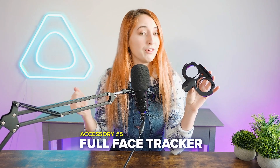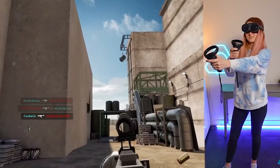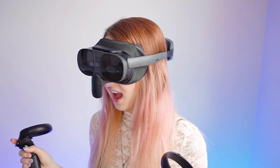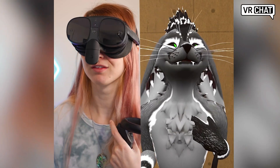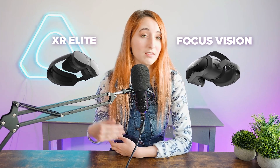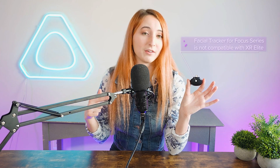Accessory number five is the Full Face Tracker — yes, the one everyone says looks like Squidward. This face tracker is specifically for the Vive XR Elite, which is a standalone VR headset capable of running completely standalone or connected to a PC wired or wirelessly. It offers the same expressiveness as the Focus Series Facial Tracker but is exclusive to the Vive XR Elite. For clarity, the Focus Series Facial Tracker is not compatible with the Vive XR Elite — that's what the Full Face Tracker is for.